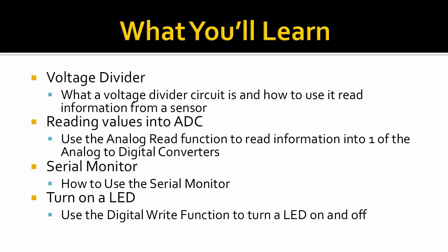You'll learn how to use the built-in serial monitor as a means to output text from the Arduino. And you'll learn how to turn an LED on and off using the digital write function. So let's jump right in and get started.